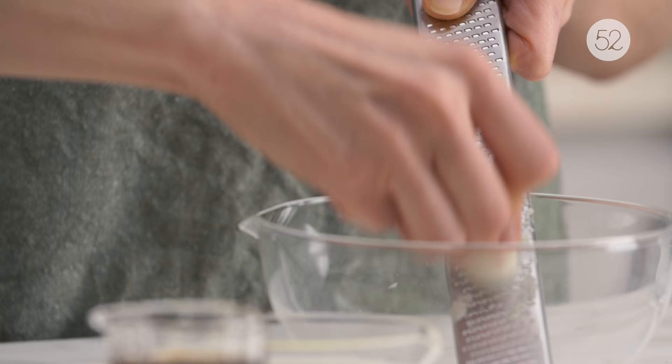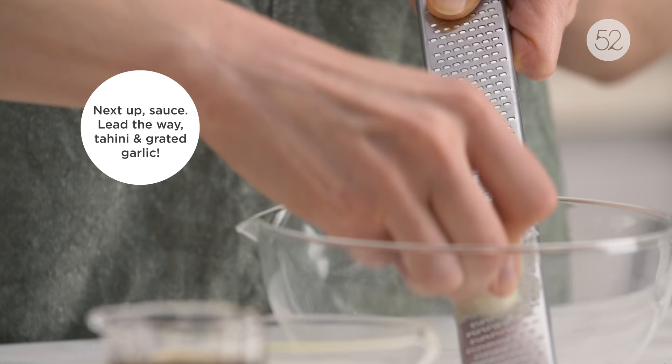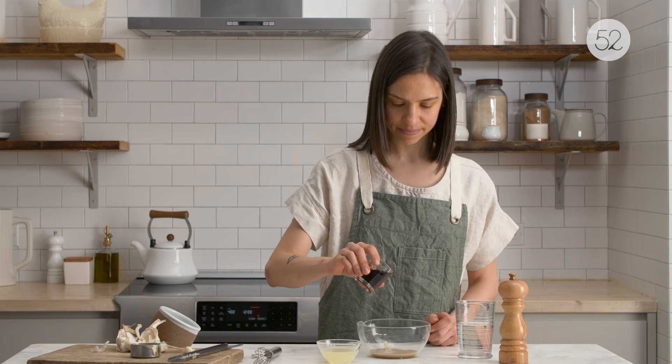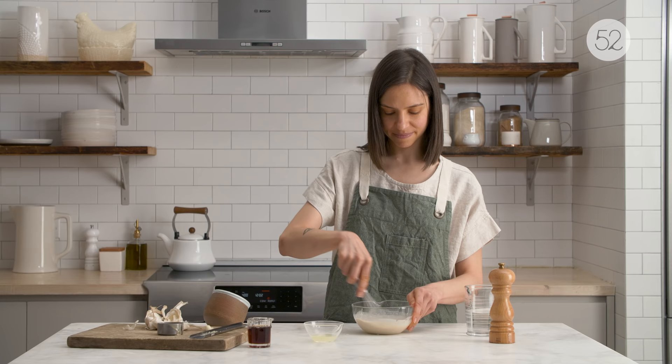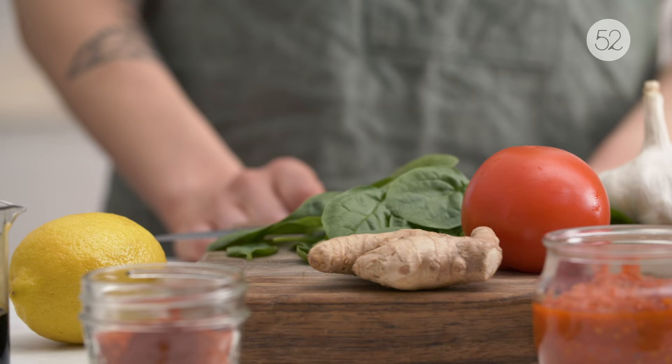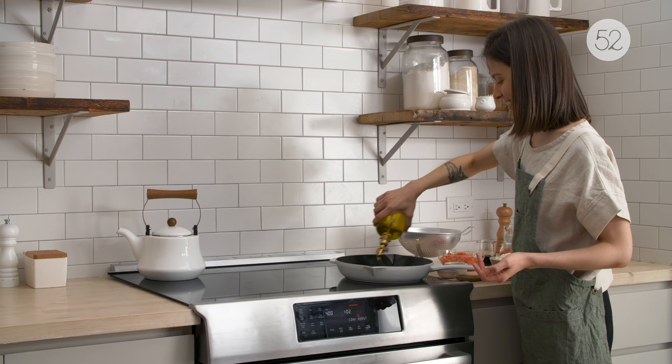I usually serve this dish with plenty of dressing, plenty of fresh herbs on top, and then usually with a great side salad. Sometimes I'll do an arugula salad with pomegranate seeds and vinaigrette and keep it simple. Sometimes I will serve it with a roasted vegetable like roasted cauliflower, and then I prepare the rest of the filling.